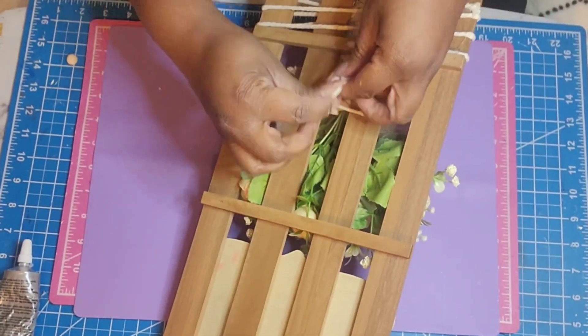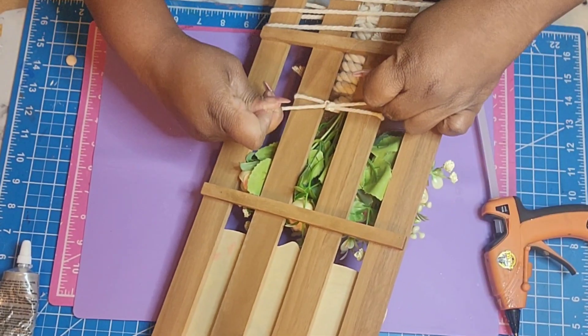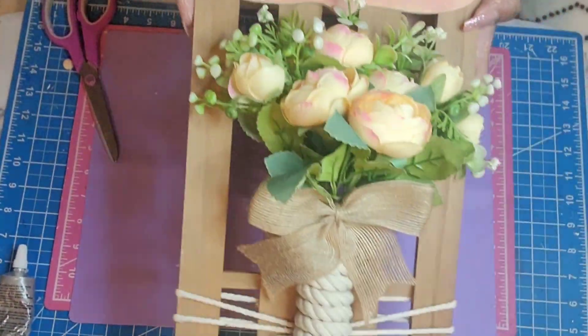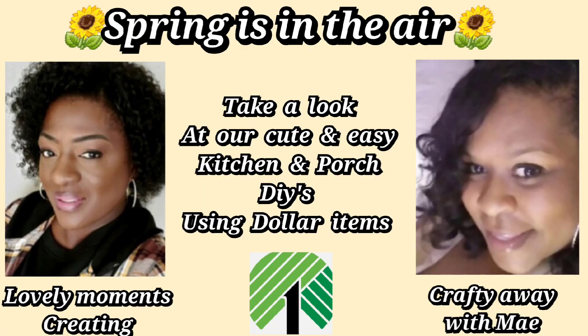I added in some resin butterflies — they match the colors of the flowers as well, and they also covered up the string holes from where the jute twine hanger is. My sweet friend Jenny over at Lovely Moments Creating — please go over and check her channel out. She had taken a little bit of time off, she wasn't feeling well, but she's back in full effect. I love watching her shows, so just make sure to click her link in my description box below.